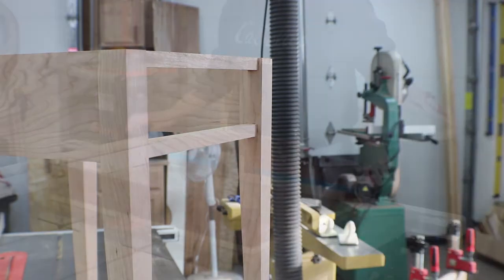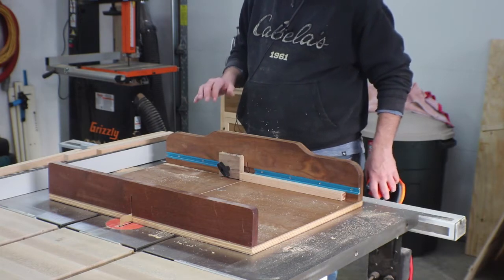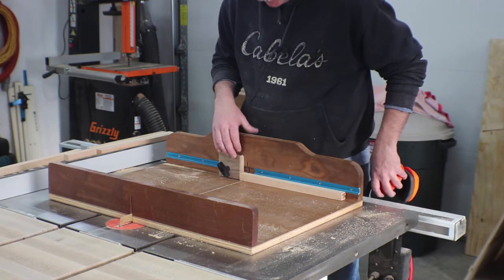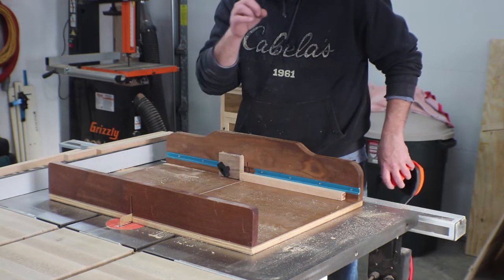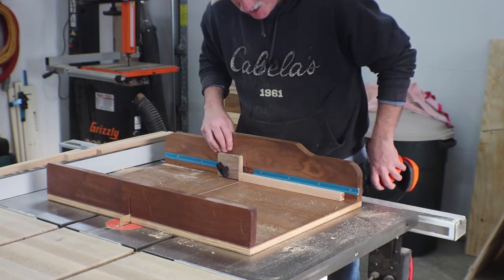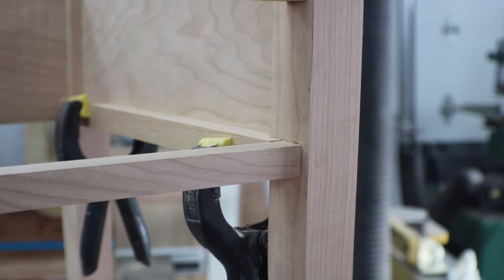I've cut all my stock and I'll fit each one to each case individually. I've set my stop block and raised the height to account for that notch — it needs to go around the leg on this inside runner. We're just going to notch that out and give it a try fit. There's the fit — I can live with it. It's notched into the sides, it's raised up maybe a 32nd, somewhere in that neighborhood.